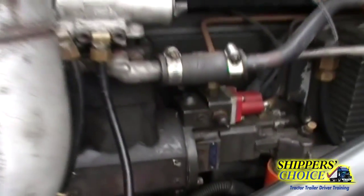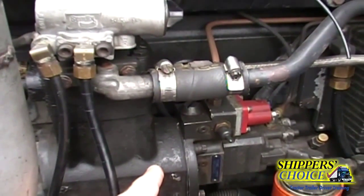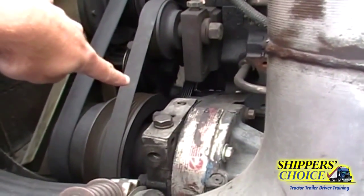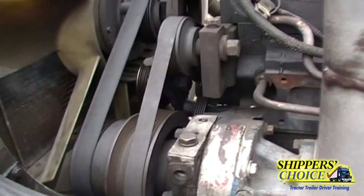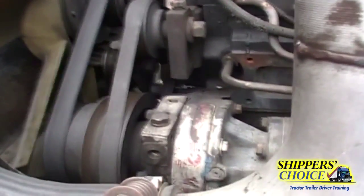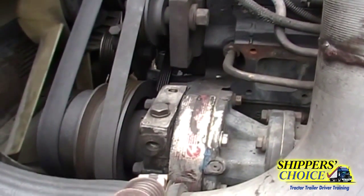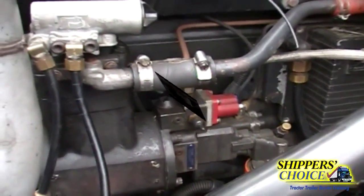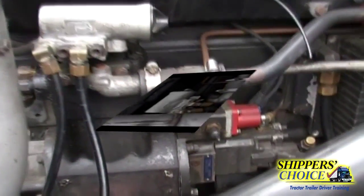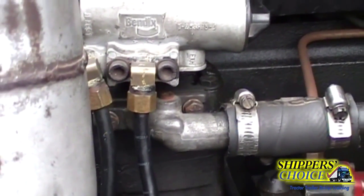We're going to go to our air compressor — not cracked, bent, or broken, all bolts are present, I hear no leaks. This is belt driven. I'm going to check the tension on my belt: no more than a quarter inch of play in the center for Virginia, three-quarters for Maryland or DC, and it's not cracked, dry rotted, or broken. The air compressor cuts in at 100 PSI and cuts out at 125 PSI. My governor hoses are not cracked, dry rotted, or broken — fittings are tight and I hear no leaks.